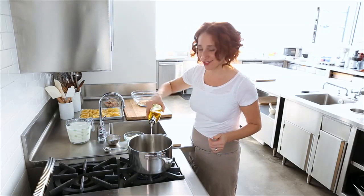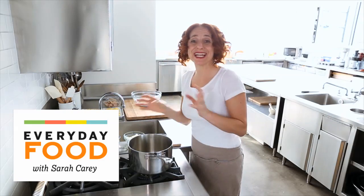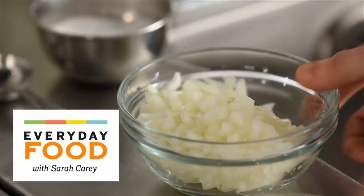All you tuna casserole fans out there, I have a little bit of an update on tuna casserole. It's a tuna mixture baked in shells. It's really elegant and delicious.